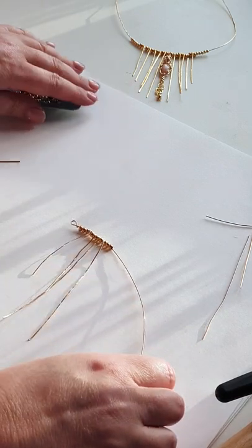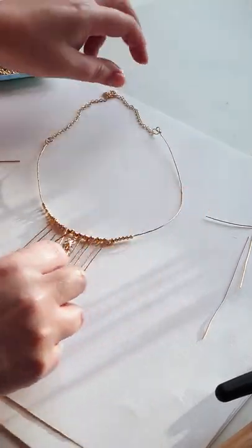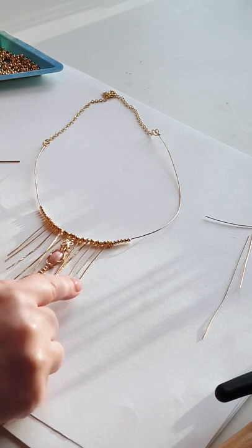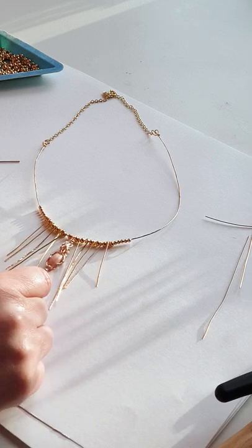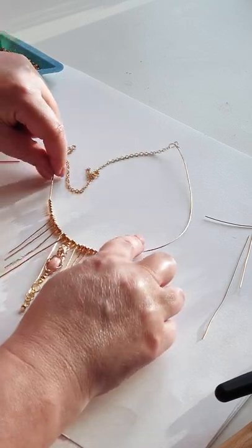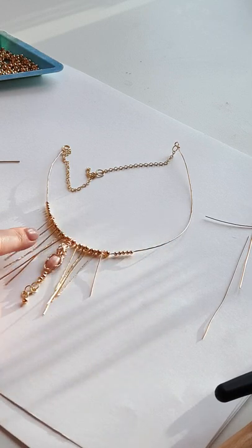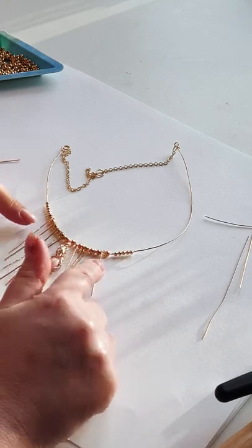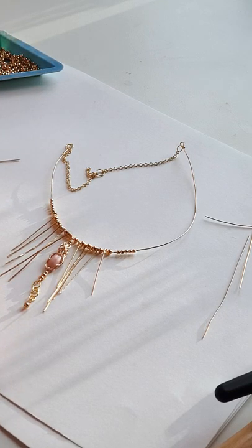On my finished necklace you can see that in this case I've added ten dangles, and then I've got my gemstone in the centre. I've just added some chain to the end of my wire to finish off my necklace. In the centre I've decided to wire wrap my gemstone and add it there, but of course if you just wanted it to be wire, you could have just the wire and put the gemstone itself on a chain — that's completely up to you.